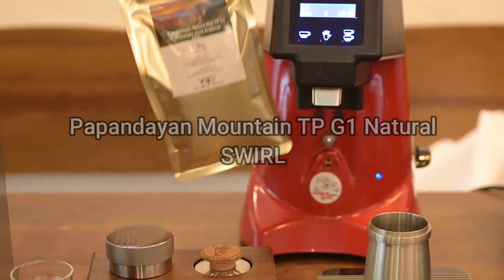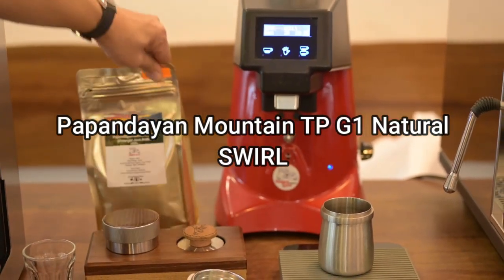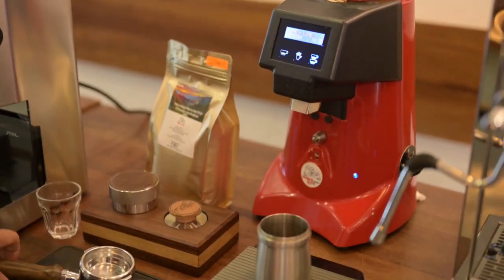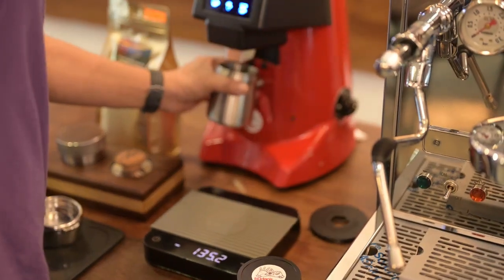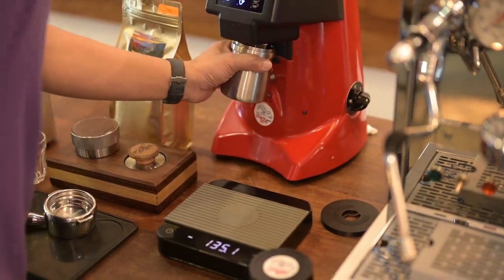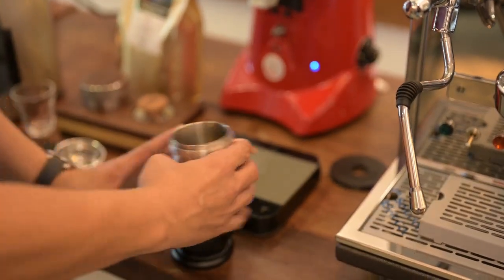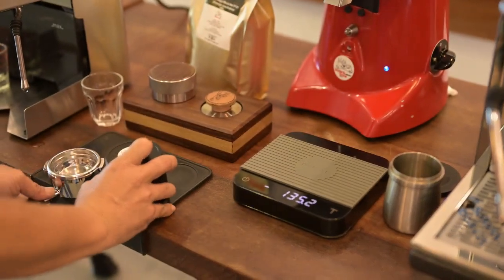Today I'll be using Pepandayan, but it's going to be a small one instead of single origin. Just received this one, especially for Gaggia. 19.3, 19.6, 19.5 — I think that would be good enough. 19.5 grams of coffee, Pepandayan natural swirl.